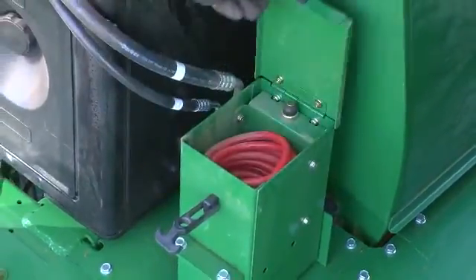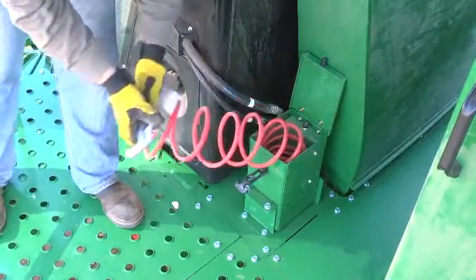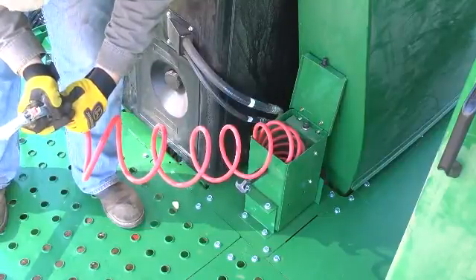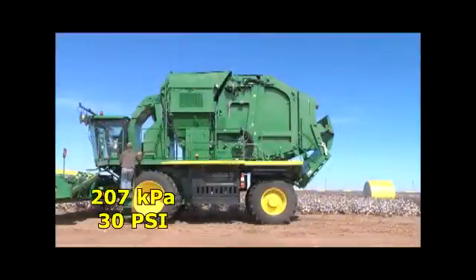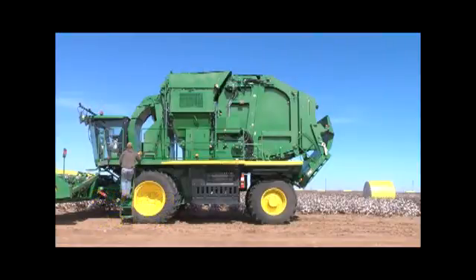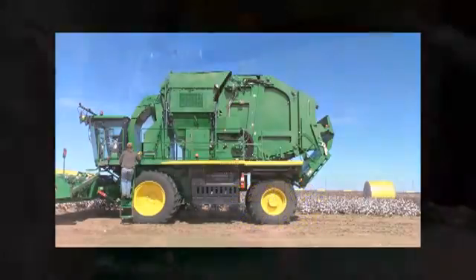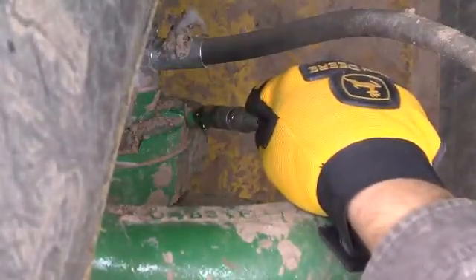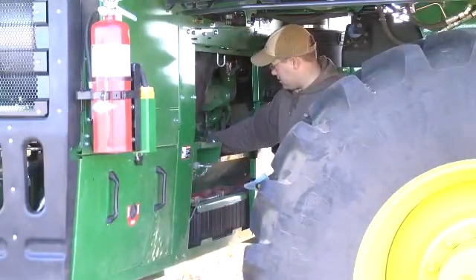Check the pressure gauges on both fire extinguishers and confirm they are in the green band. Test the auxiliary water system spray nozzle and check the onboard water tank level to confirm a minimum of 190 liters or 50 gallons of solution. Inspect tires and check pressure: front dual tires should be inflated to 207 kPa or 30 PSI; rear guide tires should be inflated to 324 kPa or 47 PSI. Lubricate the guide axle upper and lower kingpin grease fittings.